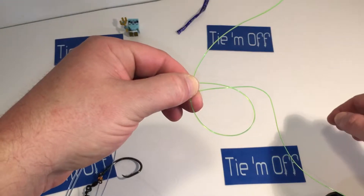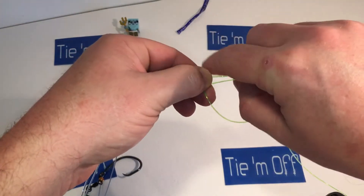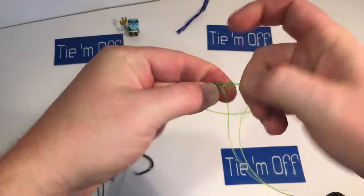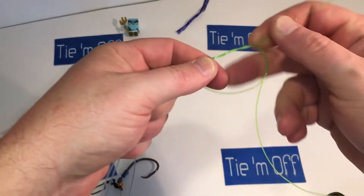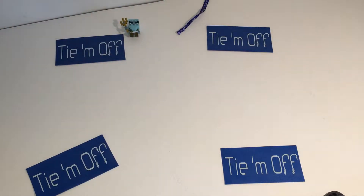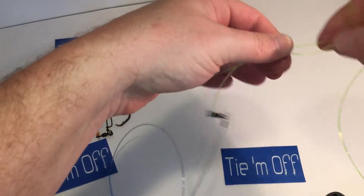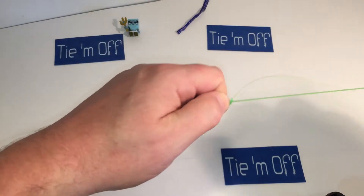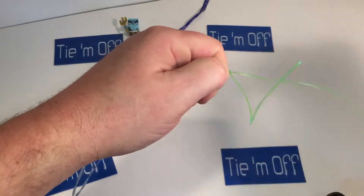Then throw the coils three times around those parallel lines — once, twice, three times. Cinch it down, wet it up just so we don't burn the monofilament on the slide down, give it that final cinch, and there you have it — the single uni knot.